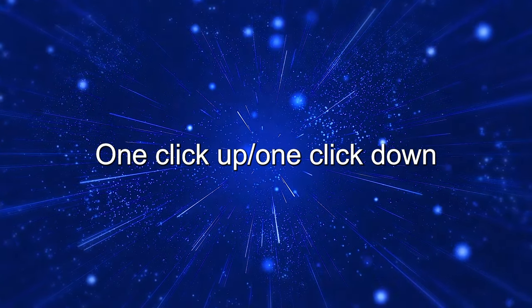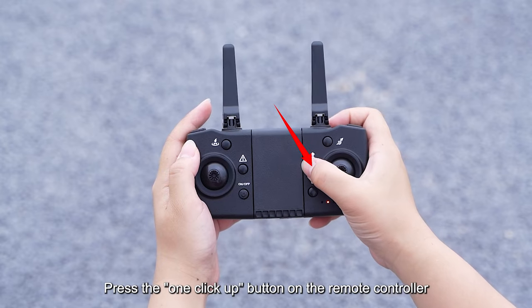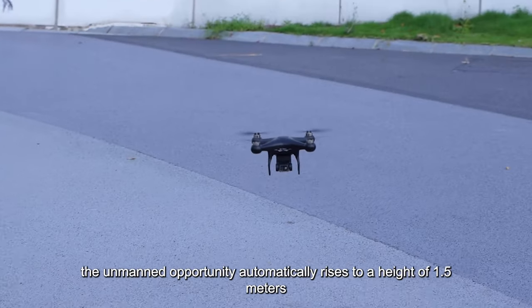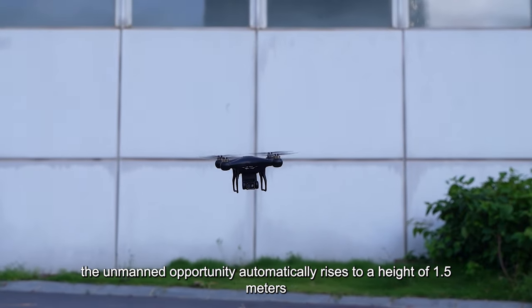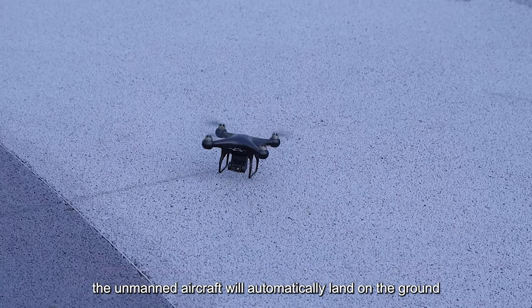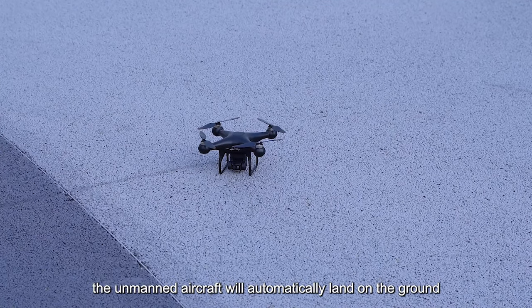One-click up, one-click down. Press the one-click up button on the remote controller; the drone will automatically rise to a height of 1.5 meters. Press the one-click down button on the remote controller and the drone will automatically land on the ground.